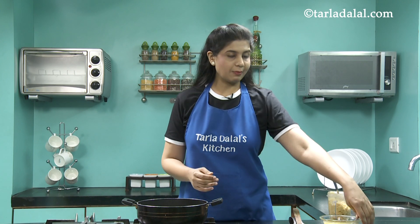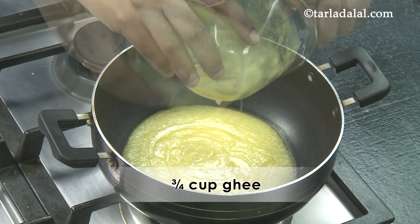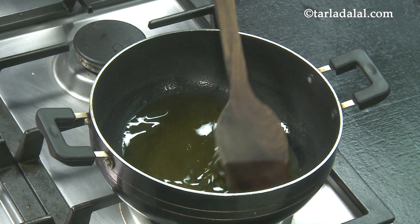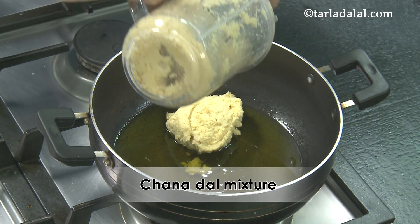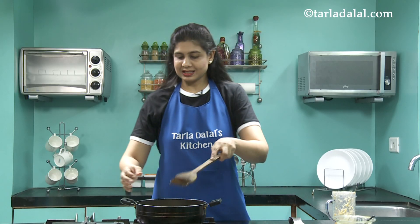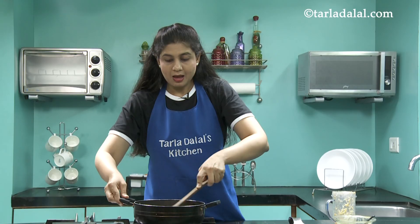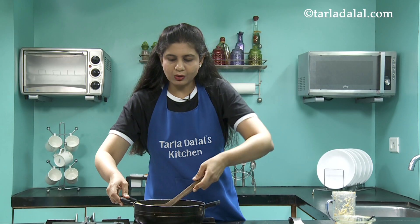I've taken a deep non-stick pan and I'm going to add ghee and allow it to melt completely. Once the ghee has melted, we add the coarse Chana Dal. Now we're going to mix this well and cook it on a medium flame for at least 14 minutes, making sure you continuously stir it. The flame should be medium — not very slow and not very high.